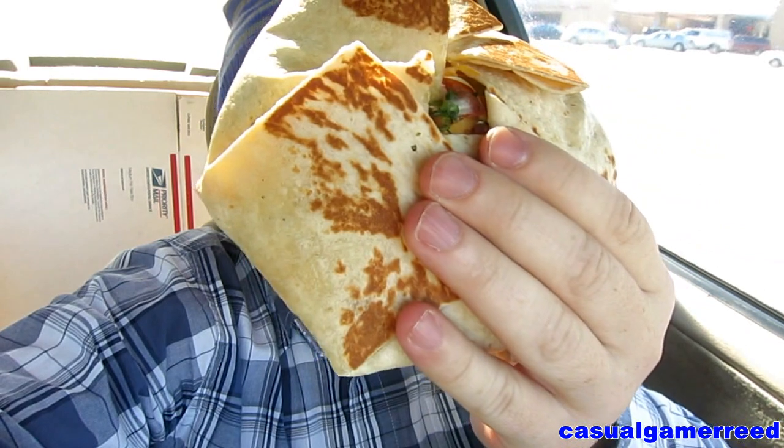This is a fully loaded steak Boll Wrap — look how big it is, it's huge. Let's get right to it. This was five dollars, just for this alone, so it's pretty high. Let's see if it's worth that five dollars.